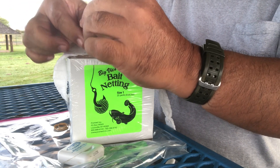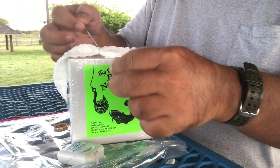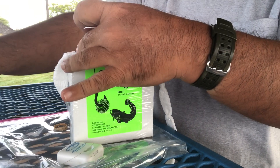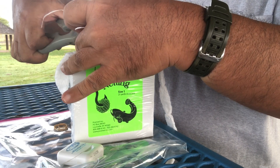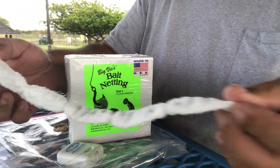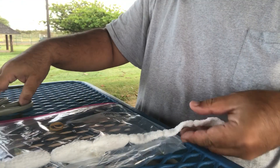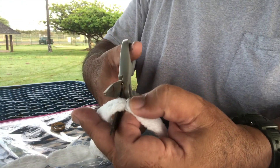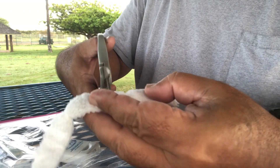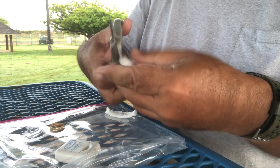I make another double granny. That's it. I cut the line. So this is what I end up with — kind of like a choo-choo train like this. So what I'm going to do is just make a double granny, cut it, cut it, cut it, and just go down the line.